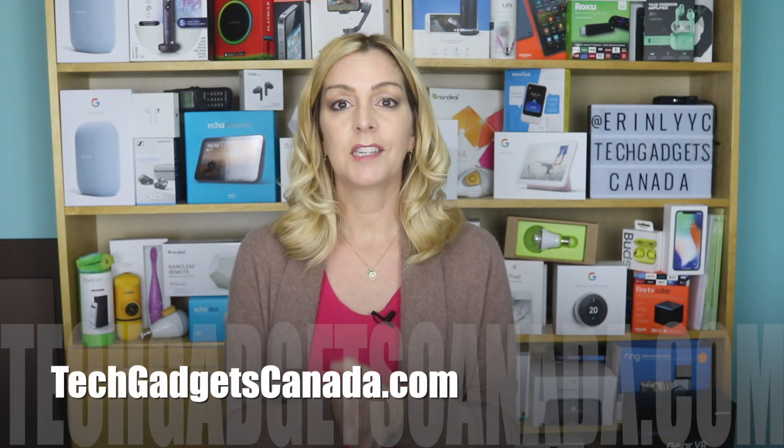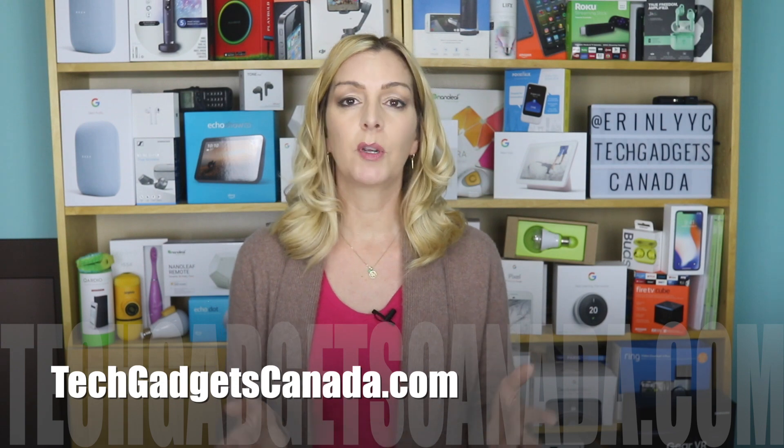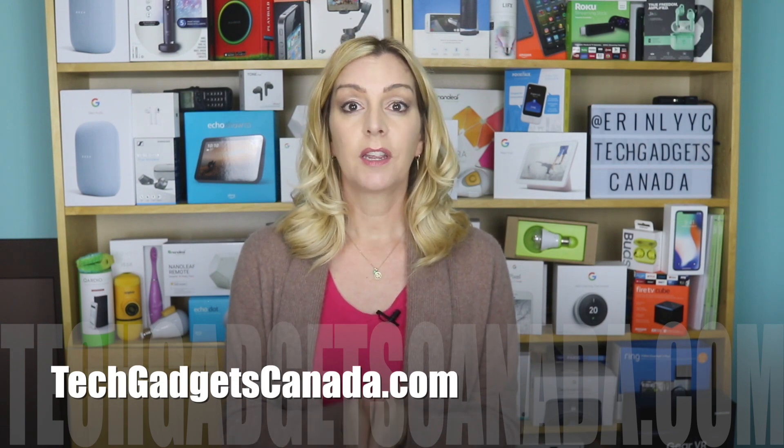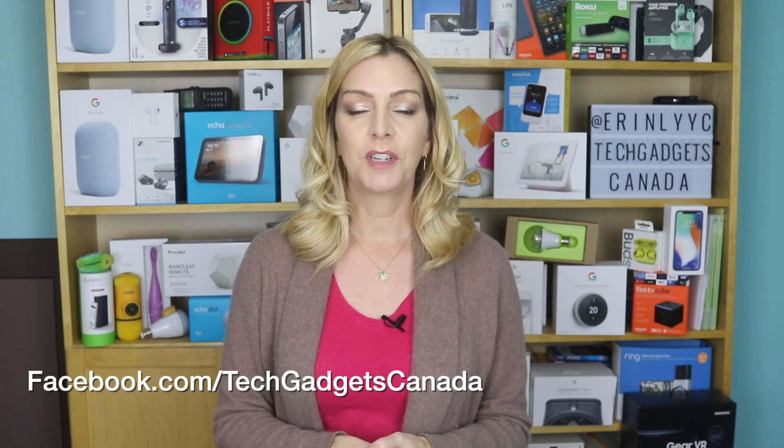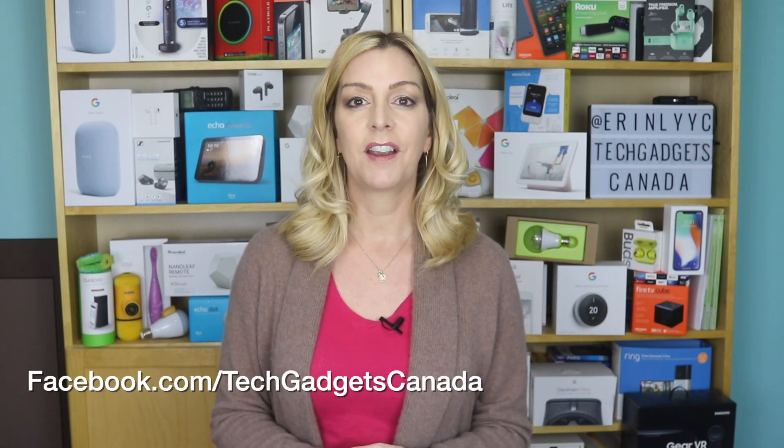If you liked this video and found it helpful, please hit that like button and give me a sub. I'm Erin — thanks so much for watching. Until the next video you can catch me on Twitter or Instagram at ErinLYYC, and I'd love to hear about your Ruggable experiences on social media. You can also find me on Facebook at facebook.com/TechGadgetsCanada.